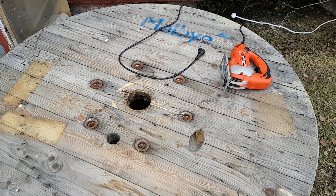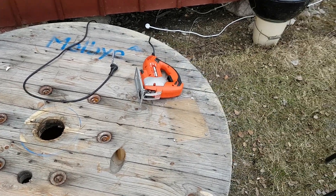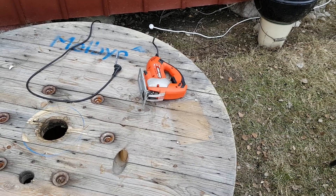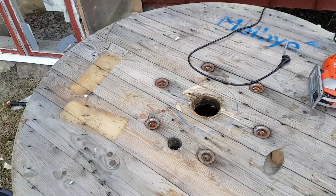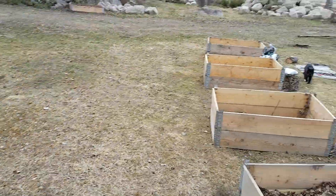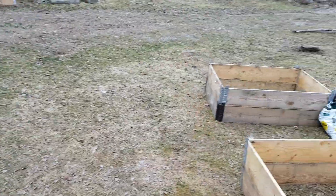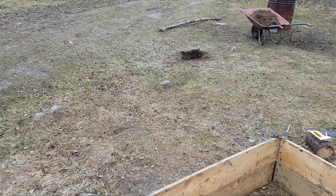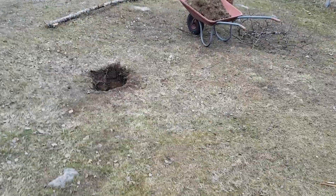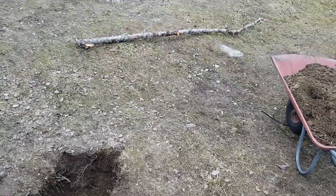I'm struggling with sawing the hole right now because that tool — whatever its name is in English — doesn't appreciate working with this thick material, even though it's one centimeter from its maximum capacity. But the saw blade is a bit bent as well. It has taken a lot of beatings and I've only used it like three times.